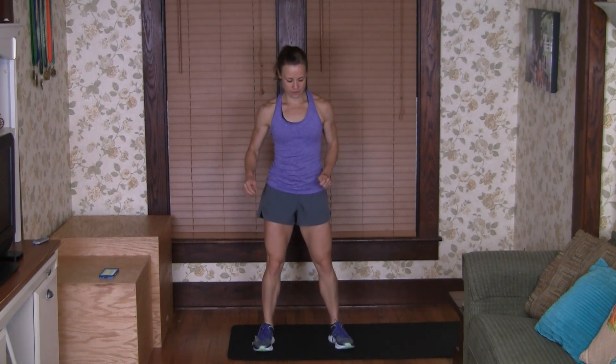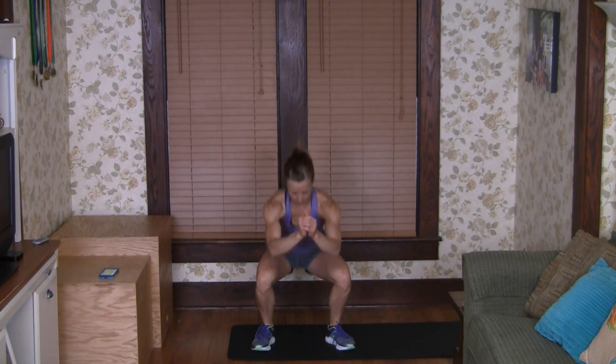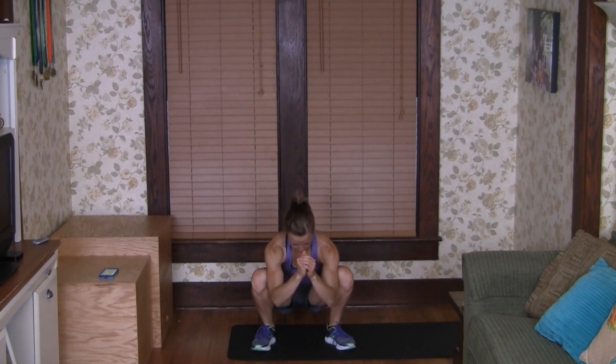Now we're going to go into some squats. We're going to open our hips at the bottom. Come down, open up those hips, and up. We're going to squeeze the glutes and wake them up.